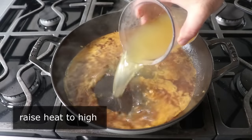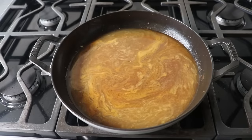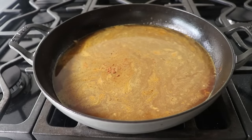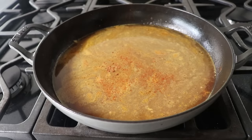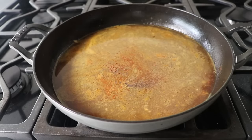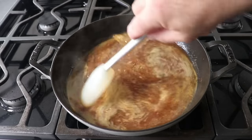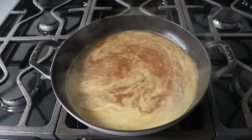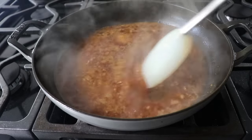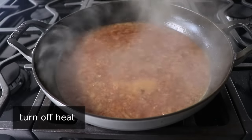Raise the heat to high and wait for the liquids to start to boil. While we do, finish up the seasoning with a very small pinch of cinnamon, a few shakes of cayenne, and just a little bit of freshly ground black pepper. Then we'll wait for this to reduce by about half — or another way to judge is when we have about a half inch of liquid left. Once we think we've reached that point, turn off the heat.